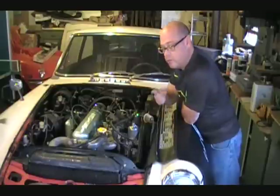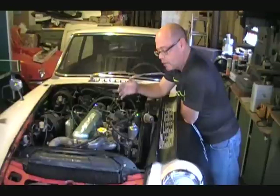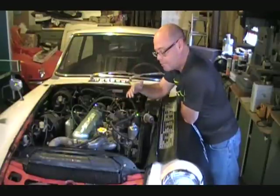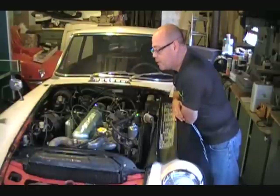In order to do that, we had to use an engine hoist to hoist the engine up so we could get the oil pan off. It was still attached to the bell housing. We were able to get it up, get the oil pan off so we could access the bottom end, and push the pistons up through the bottom.